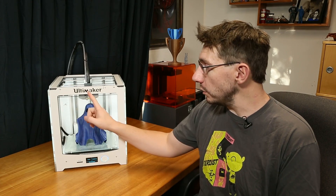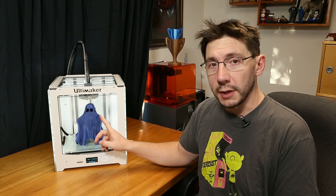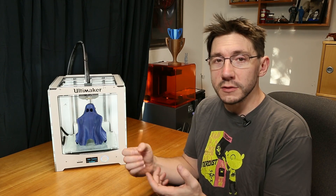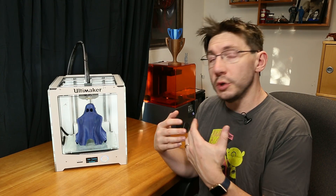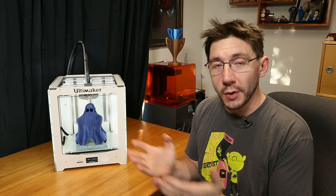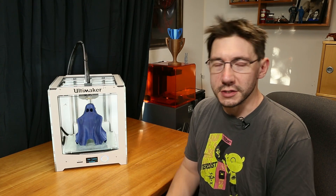Hey, it's Joel the 3D printing nerd, and one of the cool things about the Ultimaker 2 Plus is the Olsen block. That gives you the ability to change out the nozzles. Changing out the nozzles means you can get a nozzle with a different sized orifice, which means you can push less or more plastic through the extruder at any given time — and I'm gonna tell you why that's important in just a moment.